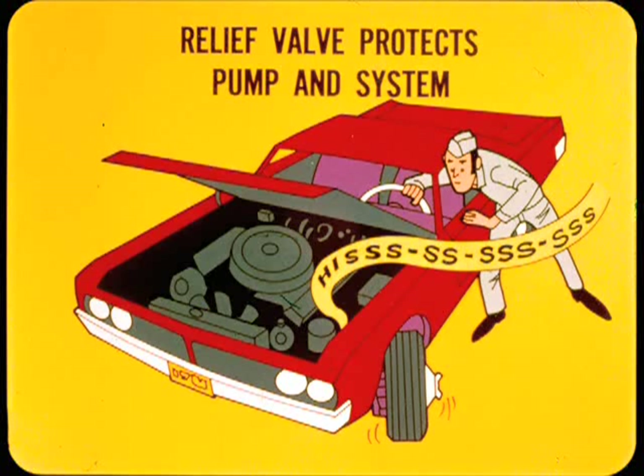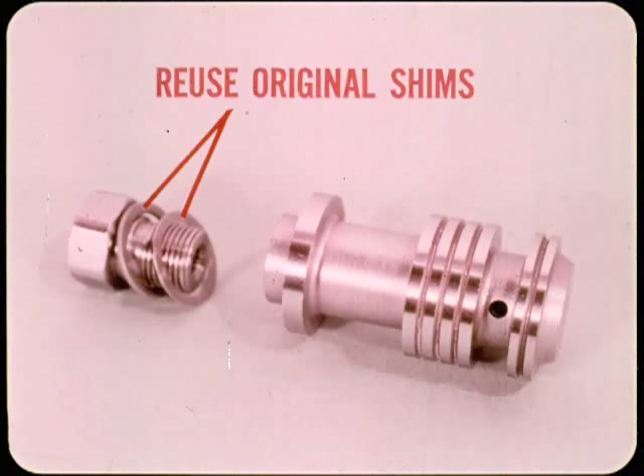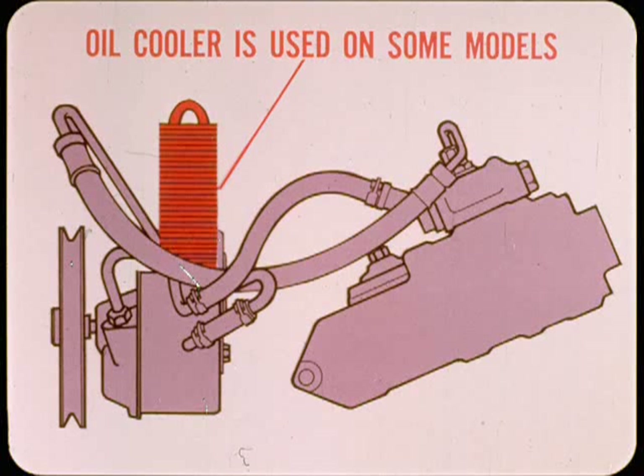In addition to flow control, there is a relief valve to protect the pump and system against excessive pressure buildup — for example, when the steering is held hard over against the stops. The pressure relief valve in the 1.06 pump is built into the flow control valve; it's a spring-loaded ball valve that causes the flow valve to limit maximum pump pressure. If the flow valve is taken apart for cleaning or other reasons, be sure to reuse the original calibration shims — each valve has a selective fit and must not be used in any other pump. A return line oil cooler is used on some models with axle ratios that result in higher pump operating speed and temperature; oil cooler application is based on axle ratio rather than car model or engine.